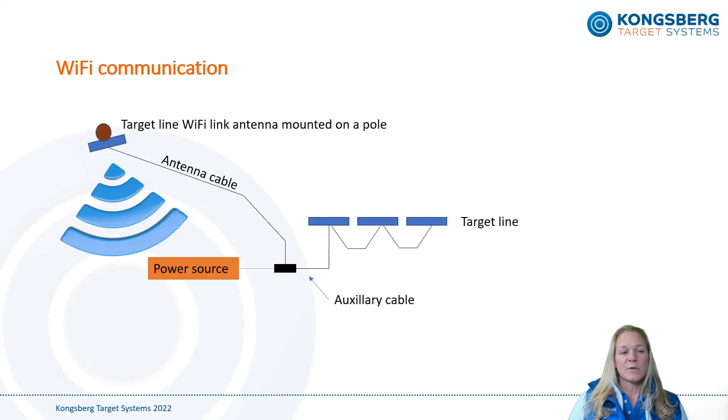Wi-Fi communication between the target line and the firing line is probably going to be the most likely choice in the future for all electronic targets. It's set up in a matter of a few minutes, it's cheap, and you can easily integrate multiple target lines into the system. The antenna marked as the target line link antenna is mounted on a pole close to the target line, but with enough distance to avoid it getting shot at, and is then connected to the antenna cable.